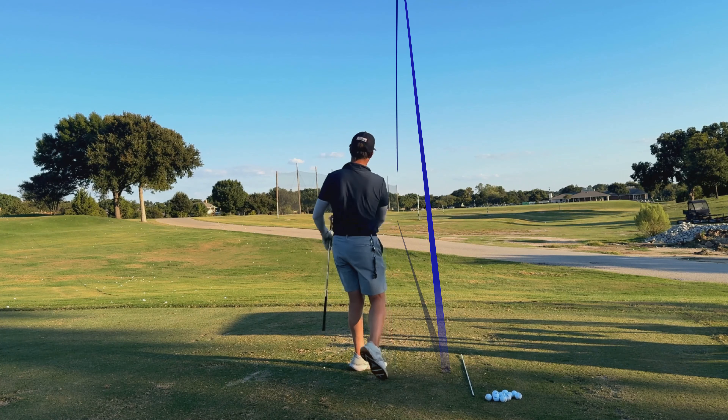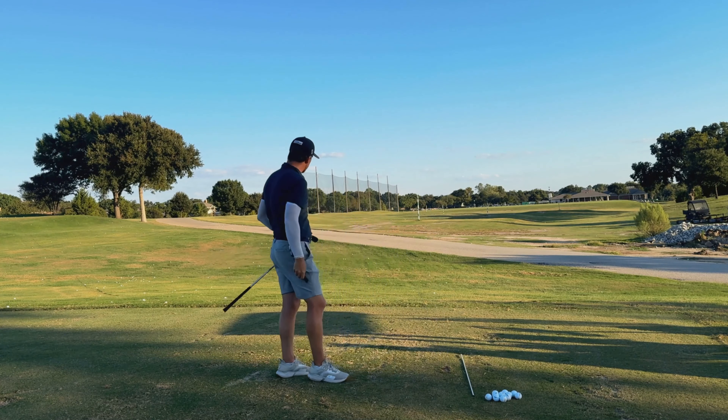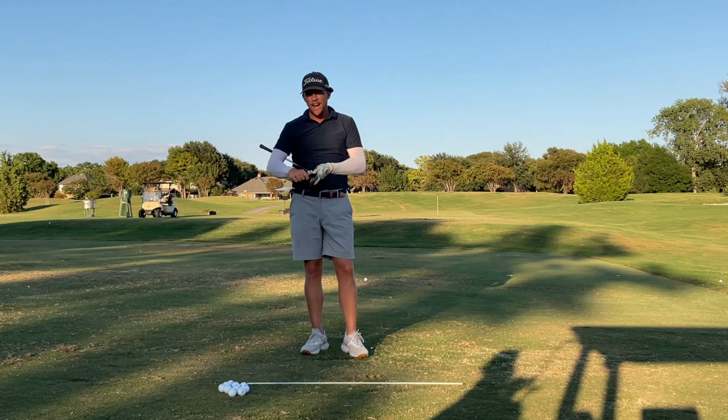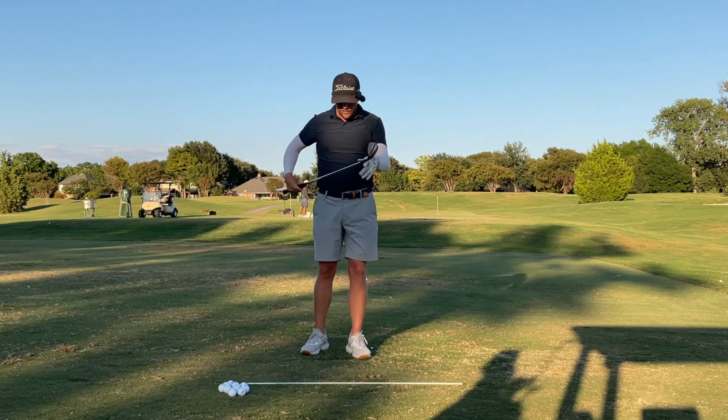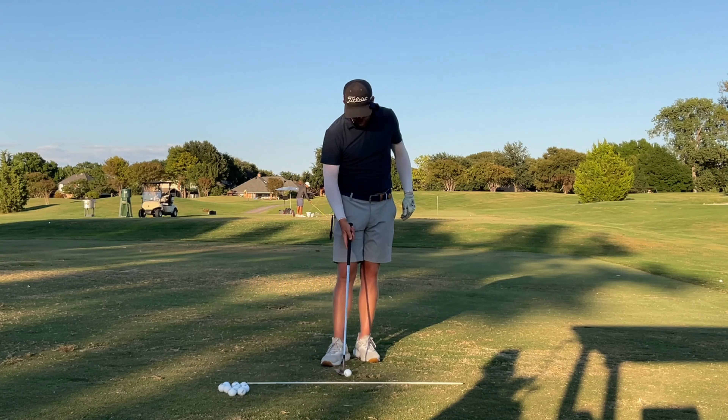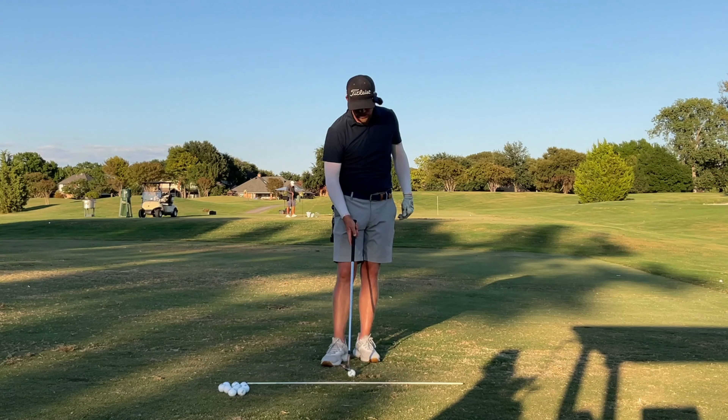That's a little bit left of target, but that was about the right yardage, so that will be our starting point. We're trying to hit something about that high. So what am I doing at address would be my first point — there are two things that are really important at address.